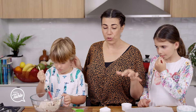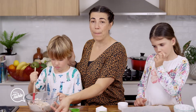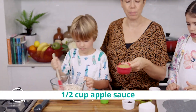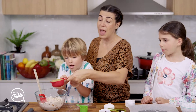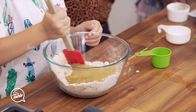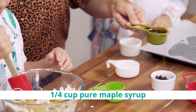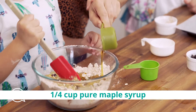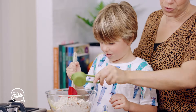And then we'll put the wet ingredients, which is just some apple sauce. Or you can use mashed banana — the exact amount of mashed banana instead of apple sauce. The mashed banana will make it a lot more sweeter. And we've got some maple syrup. Can you mix these through?